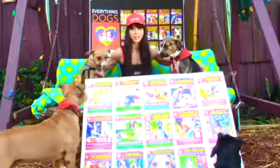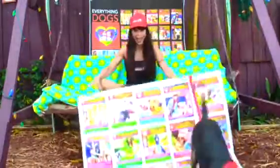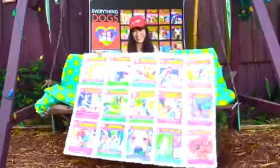Download at EverythingDogs.net or iBooks. See you soon! Bye! See ya!